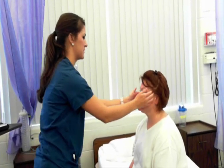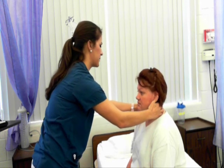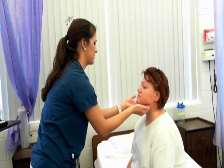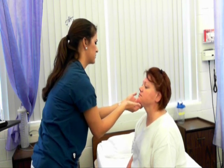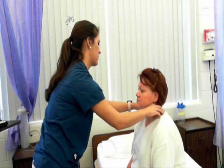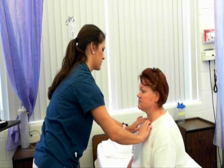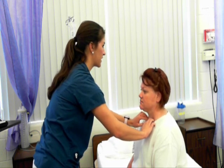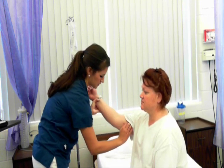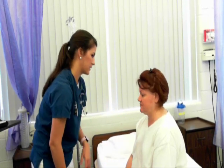Now I'm going to feel for your lymph nodes: preauricular, postauricular, occipital, jugulodigastric, submandibular, submental, superficial cervical, posterior cervical, deep cervical chain, supraclavicular. I'll palpate your epitrochlear nodes as well. I would check all of those bilaterally, and I'll take your inguinal nodes when I have you laid down.